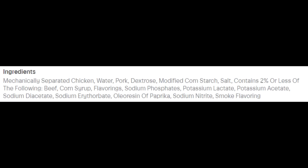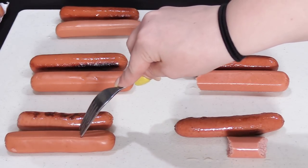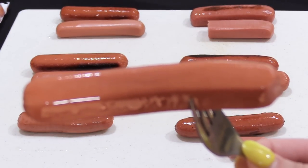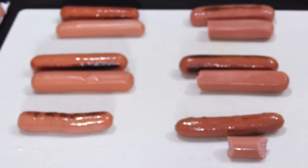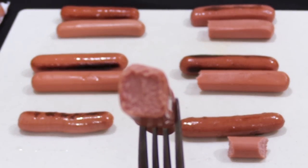Now let's try the 12-ounce package of Bar S Classic Franks made with chicken and pork, which cost a dollar forty-nine. They actually have a little bit of beef in these as well. There are eight 1.5-ounce hot dogs per package. Each has 110 calories, 9 grams of total fat, 3 grams of saturated fat, no trans fat, 40 milligrams of cholesterol, 430 milligrams of sodium, 3 grams of carbohydrates, no fiber, 2 grams of sugars, and 3 grams of protein. The Bar S hot dogs seemed really wet out of the package. When I bit into it, I didn't like the texture at all — there was no snap to the skin and the inside was really soft and mushy.